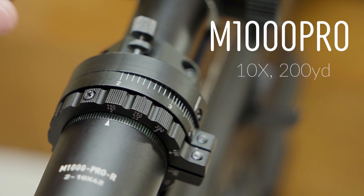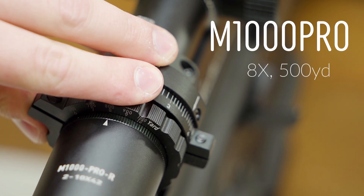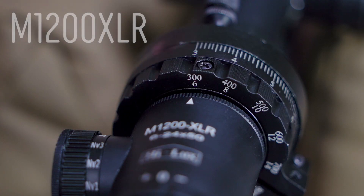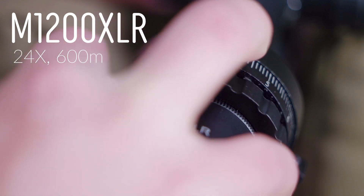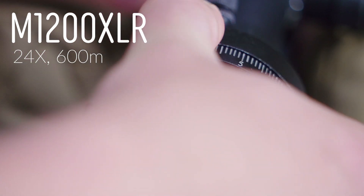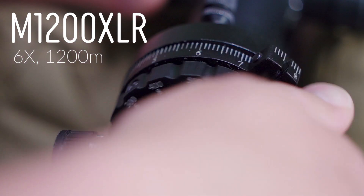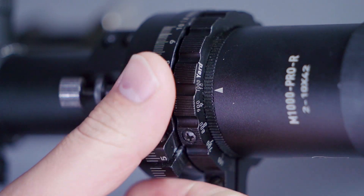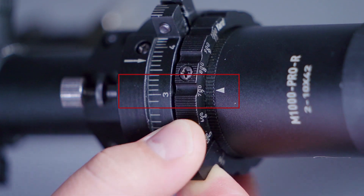For example, the M1000 Pro with the power set at 10 and the cam set at 200 yards, or the power set at 8 and the cam set at 500 yards. The M1200XLR with the power set at 24 and the cam set to 600 meters, or the power set at 6 and the cam set to 1200 meters. In a nutshell, for Manual Mode you set the cam to the distance you are shooting and your magnification as desired.